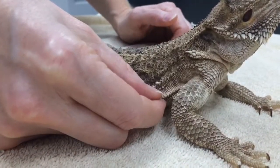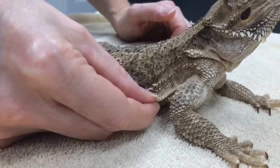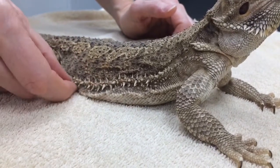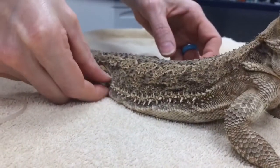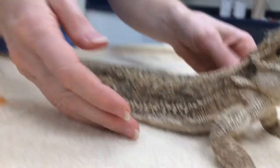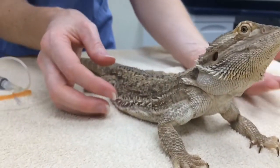I usually find that this area has a lot of expansion and elasticity to it, so it's a really great place to give fluids. You can give that anywhere all the way down to the inguinal area right here, which I also find to be a great place to give fluids.